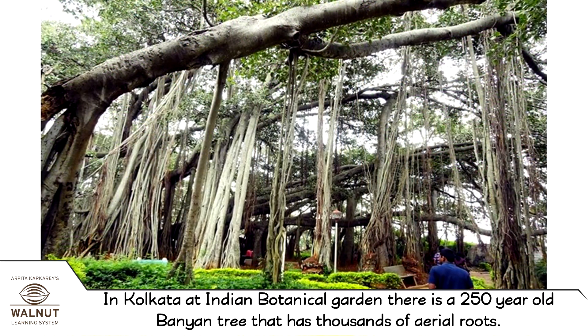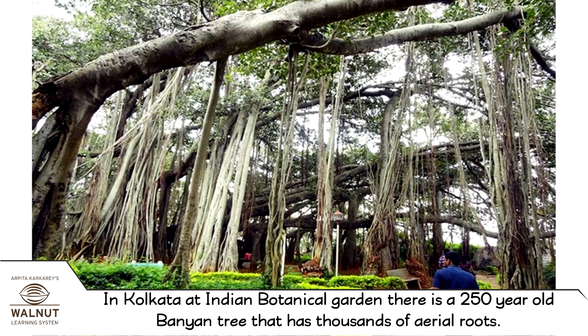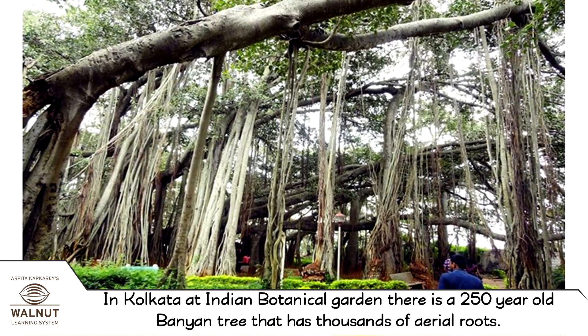In Kolkata, at Indian Botanical Garden, there is a 250-year-old banyan tree that has thousands of aerial roots.